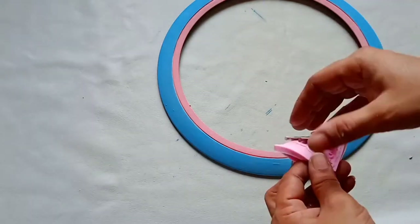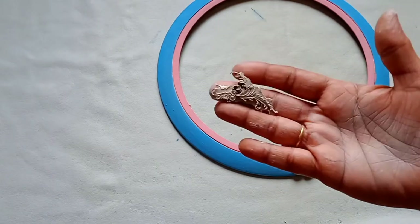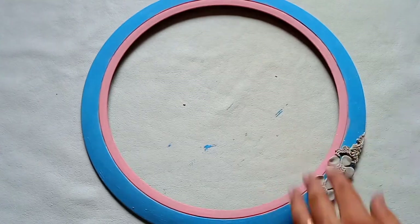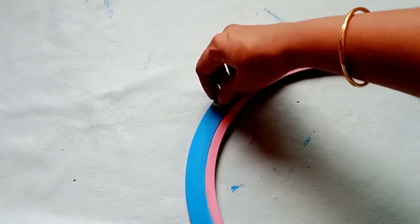Now we will demold the clay — it's not dried completely but you can see the beautiful impression on it. Trim the edges and then stick it to the surface. I'm going to repeat the same pattern on the adjacent side as well.